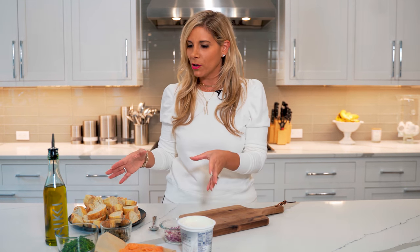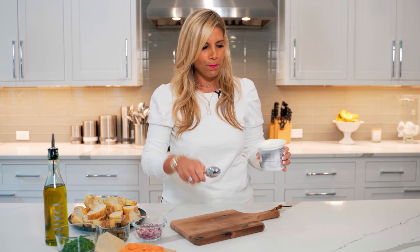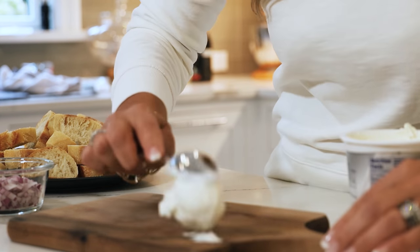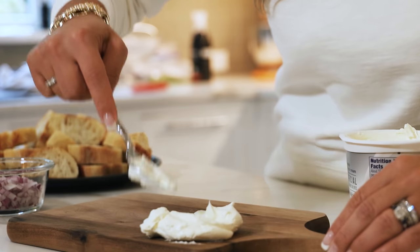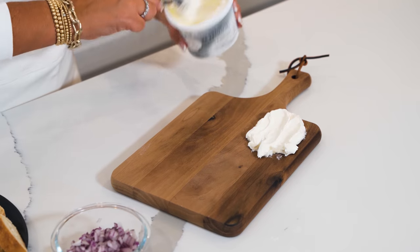Today we're going to make a cream cheese board — less ingredients, more cost effective, and it's going to be delicious for your next brunch. We're going to use room temperature cream cheese. You can use any size board that you want. I have a small cutting board here, and we're going to put a dollop and spread it all over the board.